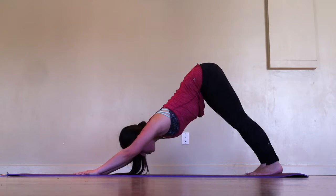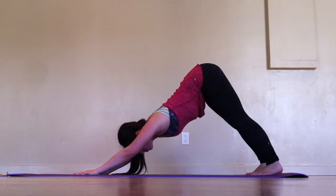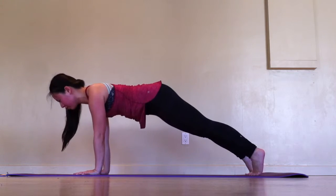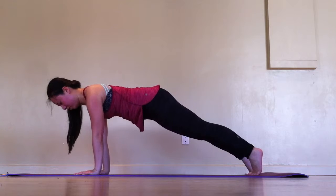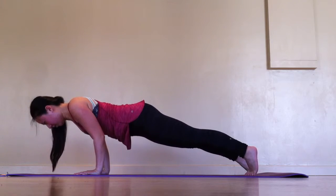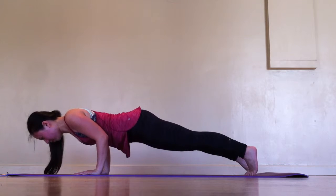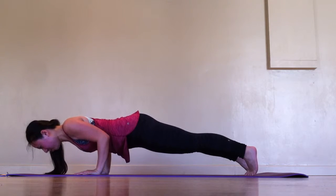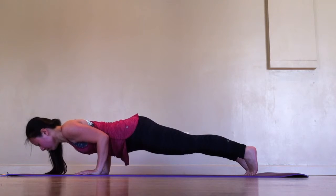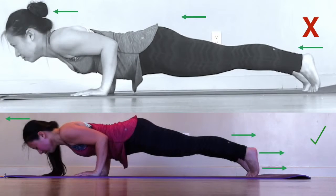From downward facing dog, shift forward into plank — shoulders go past the wrists. Bend at the elbows while everything else remains unchanged. Keep your head at the same level as your chest. And finally, while your upper body is moving forward, send the heels of your feet back as if you were trying to put your feet flat on the back wall.